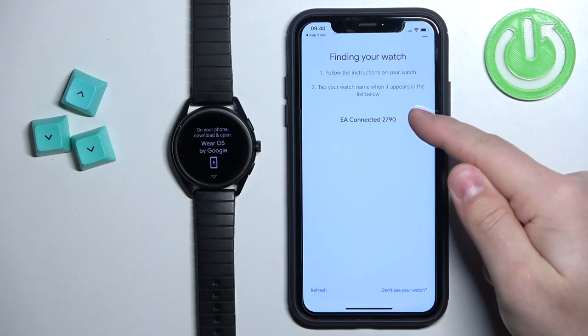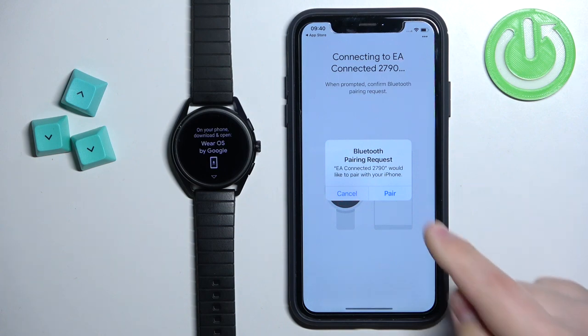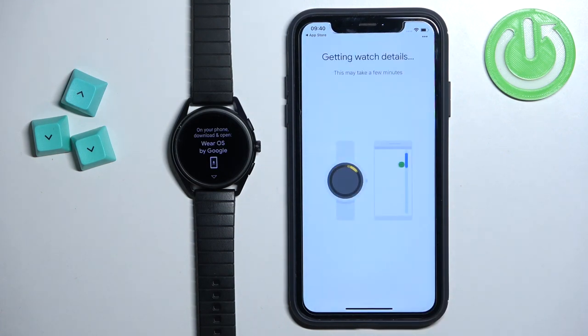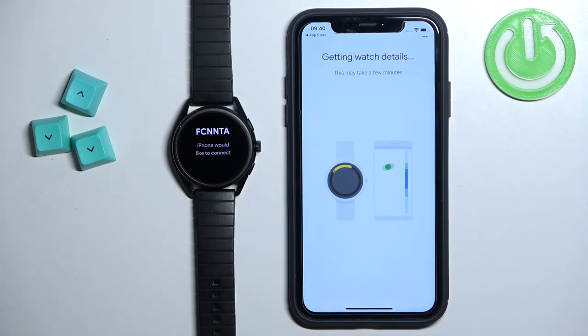As you can see, it found our watch. Tap on it to select it, then tap on Pair. Confirm the pairing by tapping on Confirm.